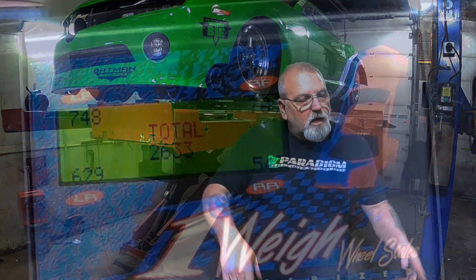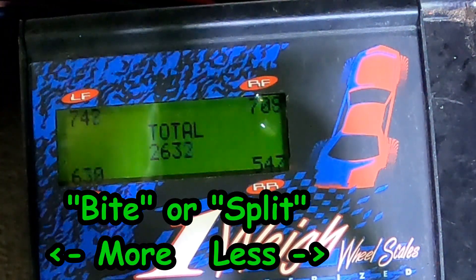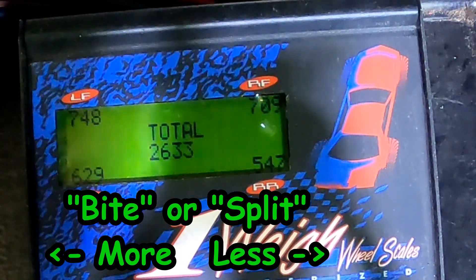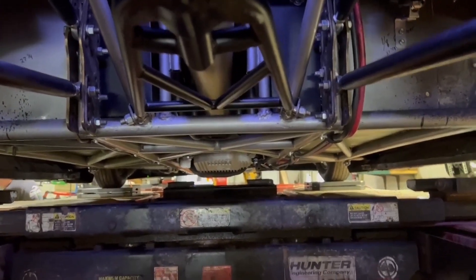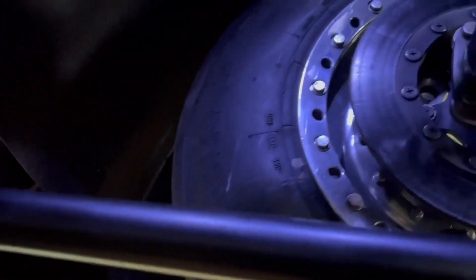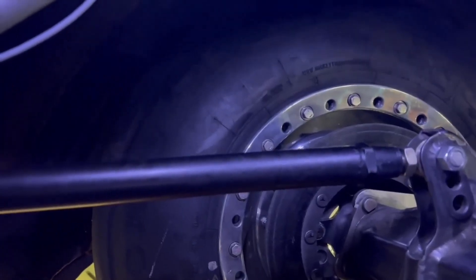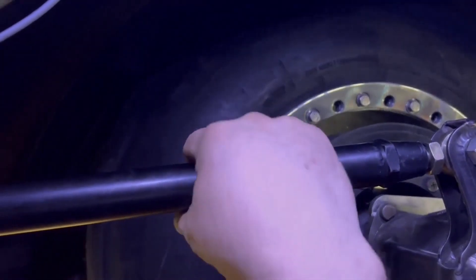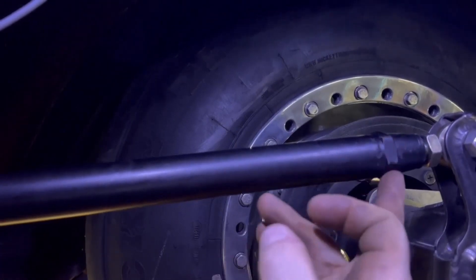We've got scales all set up, Greg is in the car, and we're pretty close. There's just a little bit of bite I want to add — about another 15 pounds in the rear. When making changes to get weight percentages correct or add and take away bite, you only use one bar. For us, that is always the right rear upper bar. To adjust it, we simply turn the bar — it's measured in what we call flats, based on the flat sides of the nuts on the bar.